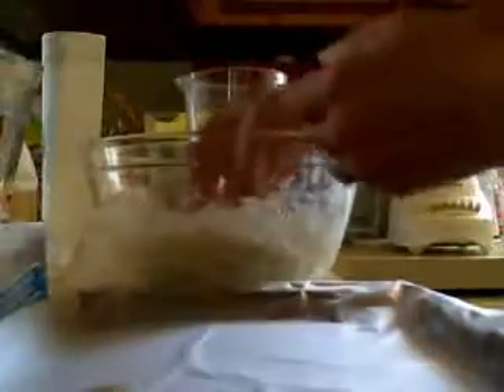I'm going to grease my hands here a little bit and I'm just going to form some little, about one-inch balls. And I put a little bit of plastic wrap on my cookie sheet.